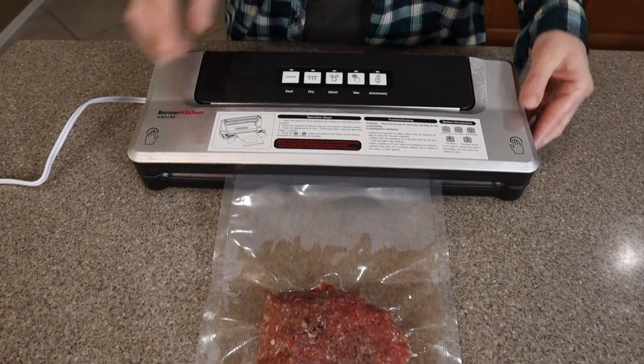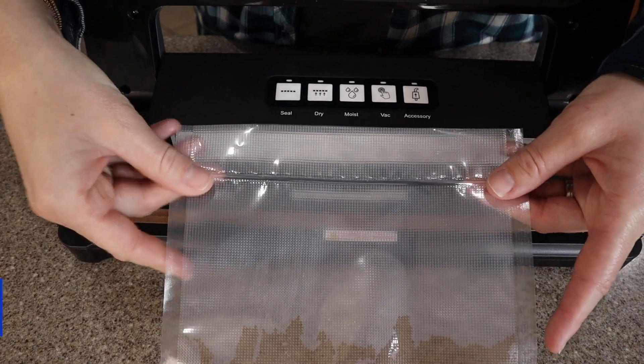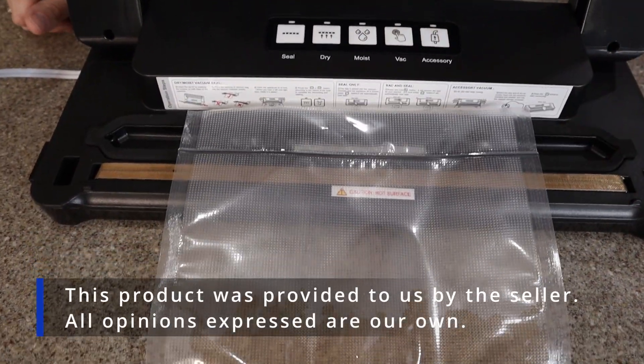That took about 30 seconds. The lights went off and now we can release — and it is nice and tight. Nothing is getting through there.